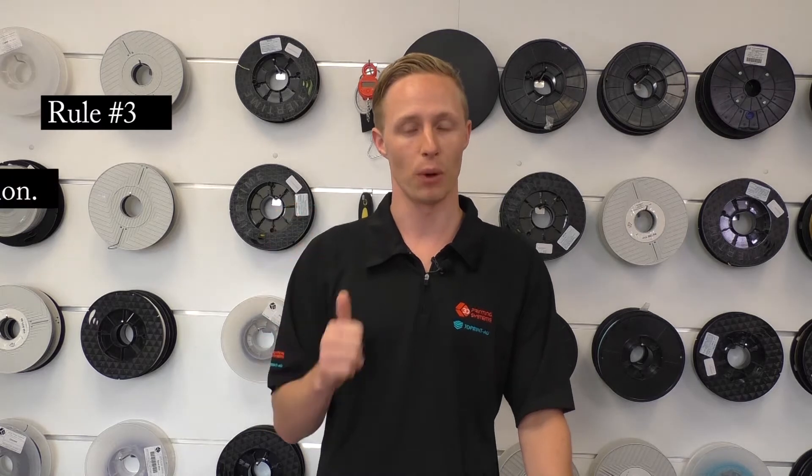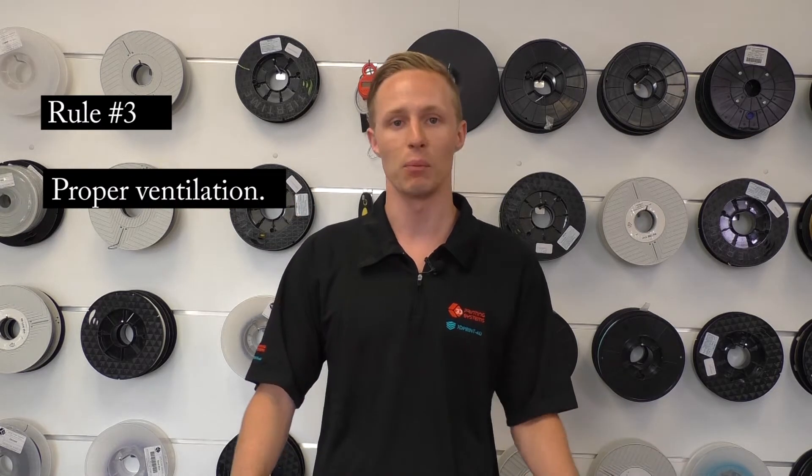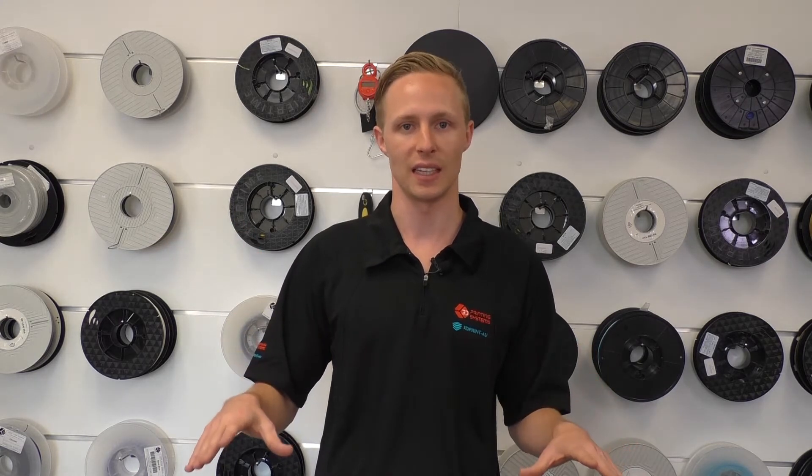And last, rule number three: proper ventilation. The Emblazer 2 comes with a filtration hose that you can run outside your window, or you can purchase the inside filtration unit to connect up to. My last piece of safety advice for operating your Emblazer 2 is to install a working smoke alarm directly above your unit.